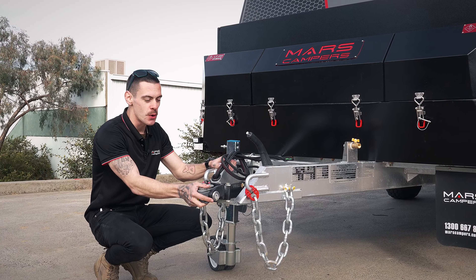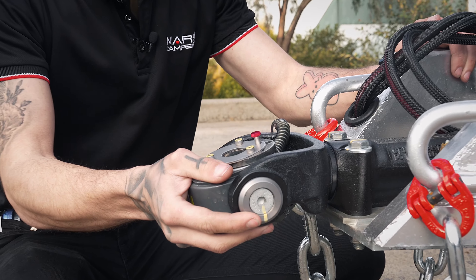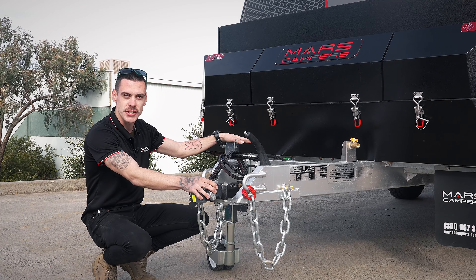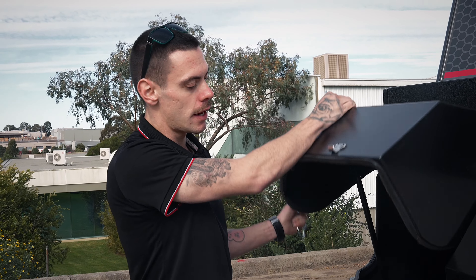Starting at the front here, we have our trusty DO35, and just over to the left we've got our ARC XO750 jockey wheel, gas bottle and jerry-can storage compartments with our single gas regulator.